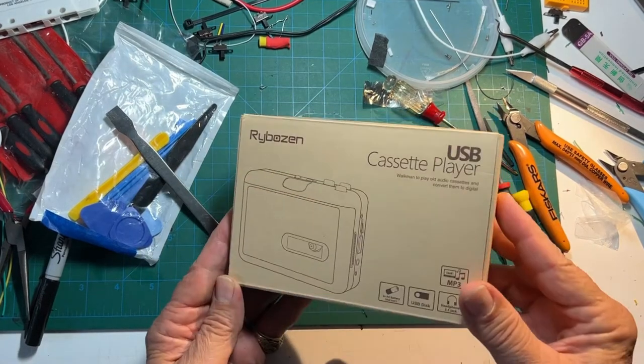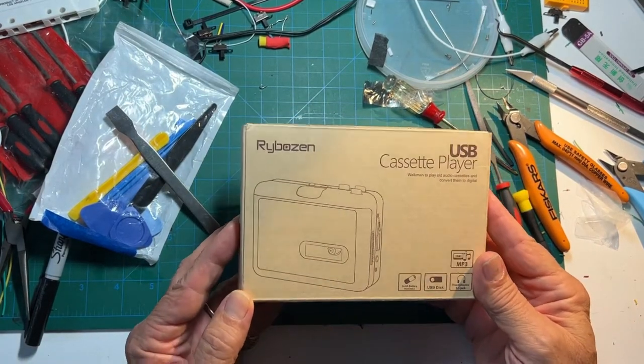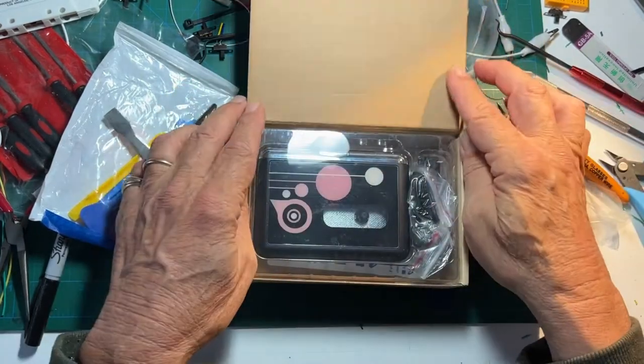Welcome friends and DIYers. This project is converting a new cassette player to play backwards music and sound.